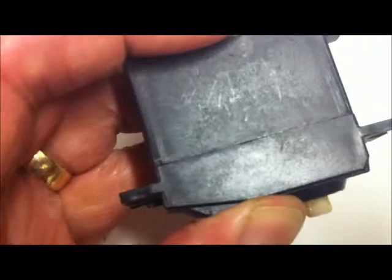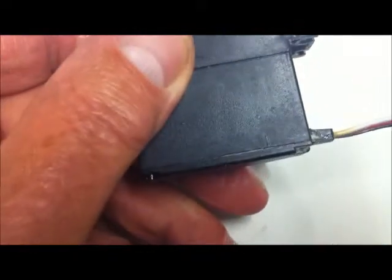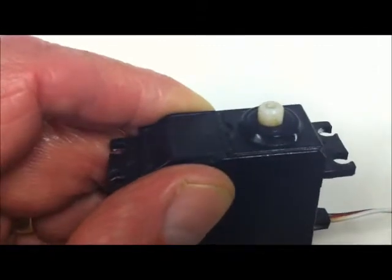We can see that it's pretty much together - that's what we need there. Now to the bottom of the servo: we need to do some work on that area as well for waterproofing, because we've now effectively waterproofed that shaft with grease.